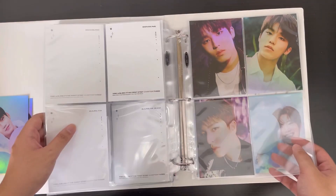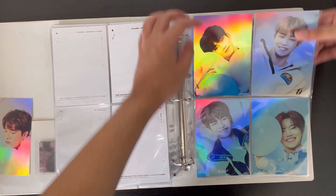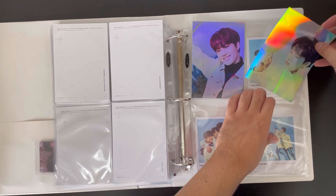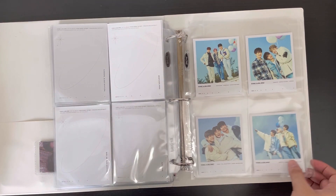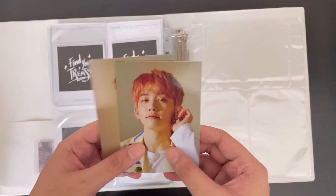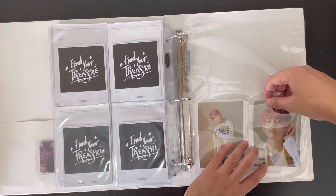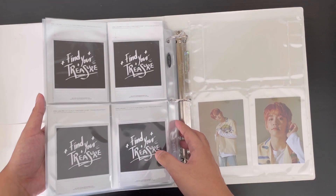Moving on to Treasure Effect postcards: I have Hyunsuk's, and Yetam's is on the way. I actually completed the postcards for Treasure Effect already — I'm just waiting for them to arrive. We also have Junghwan's Treasure Effect postcard. The last thing here: I decided to collect all of Mashi's merchandise photo cards and postcards. This one is from Chapter Two, and I also got the complete set of Mashi's photo cards for Treasure Effect — those will take maybe around next month to arrive.